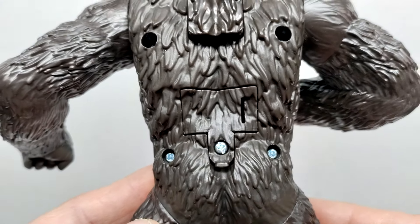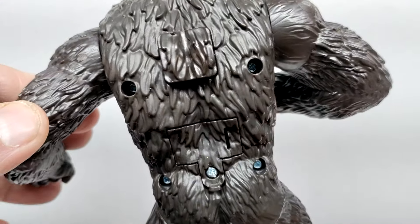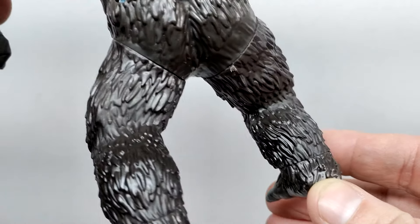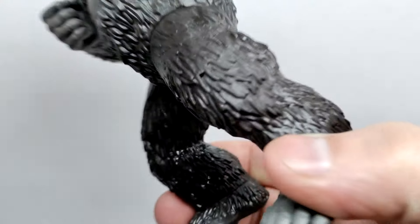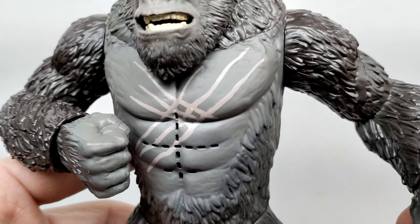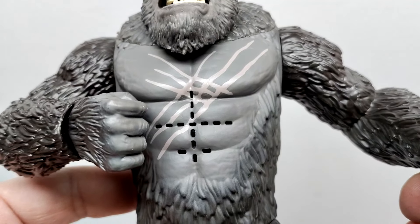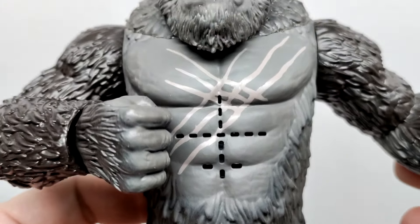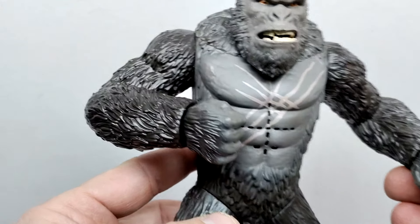Moving down further, there are five screw holes on the back as well as a battery compartment — on Kong these are more visible than they'd be on a Godzilla figure. The battery compartment was inevitably going to show somewhere. The fur running down the back looks quite nice, with nice muscle definition and a big calf muscle. On the front, the chest is nicely sculpted with that lighter gray coloration returning. The scars on the chest are painted rather than sculpted. The sound holes running through the abs are a little ugly and distracting, but not terrible.